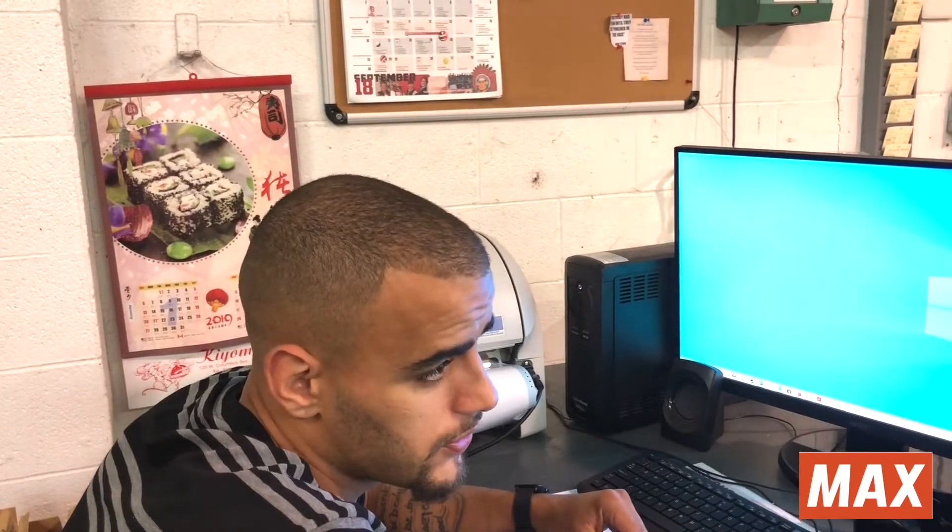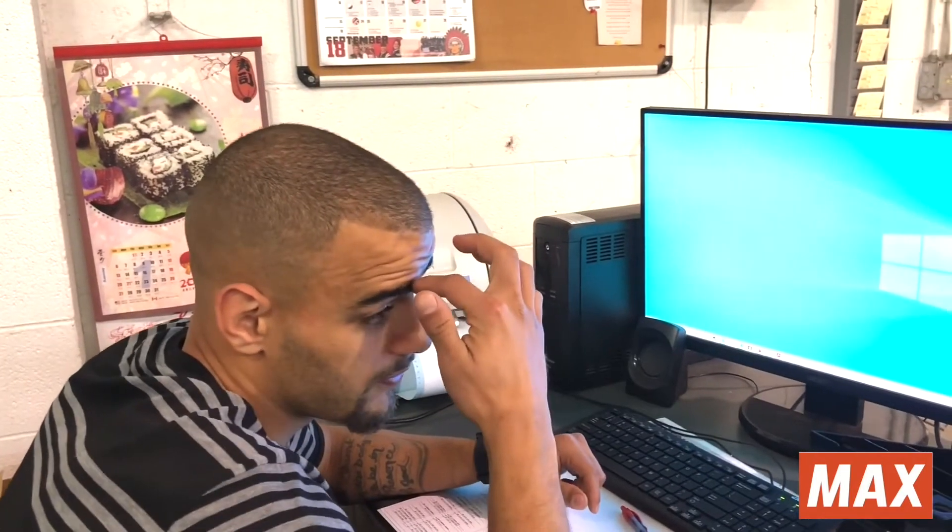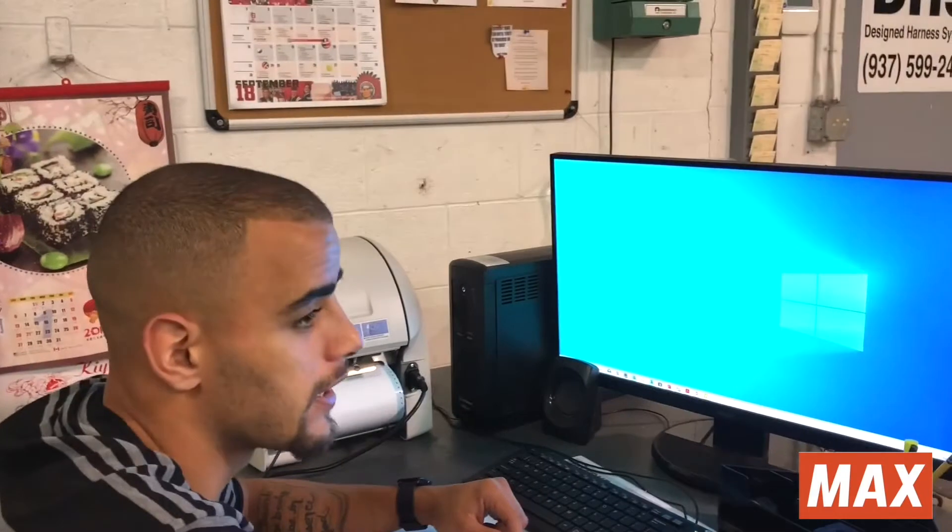I really like how this tells you how full or empty your ribbon is. You can get a really good gauge on when you need to get more supplies that way.